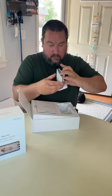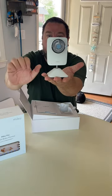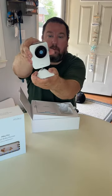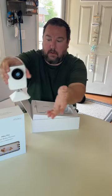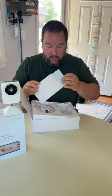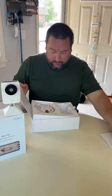It looks like the actual monitor is here — you can see the size of my hand next to it. It's very flat and moves in multiple directions. I'll put this here for now. There's also Miku paperwork, a get started guide, and the power cable.